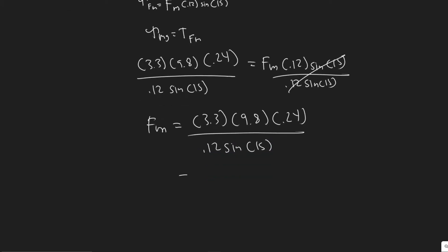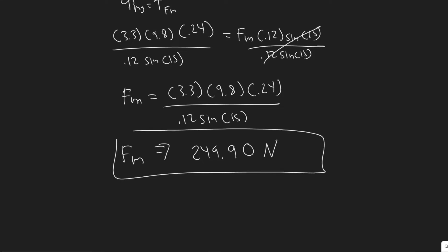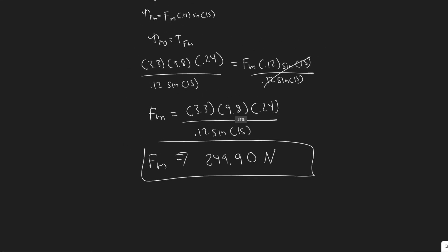Plugging in the values: 3.3 times 9.8 times 0.24, divided by 0.12 times sine of 15. The mass is 3.3 kg, 9.8 is the acceleration due to gravity, 0.24 is the distance from mg to the pivot, 0.12 is the distance from Fm to the pivot, and 15 degrees is the angle between Fm and the lever arm. This gives Fm equal to 249.9 newtons, which you can round to 250 newtons. That's the answer to part A.